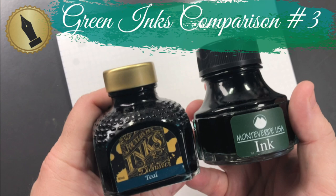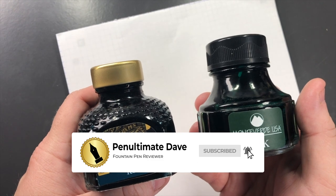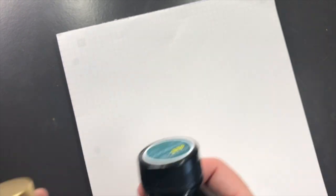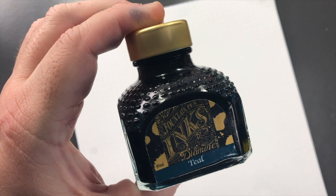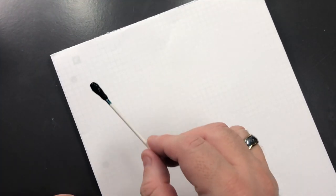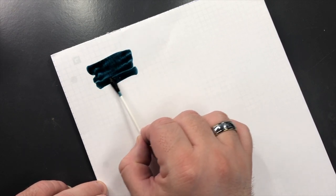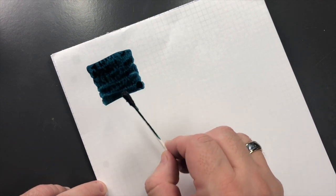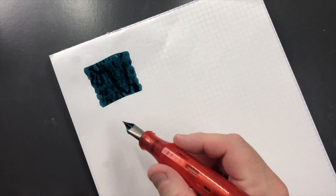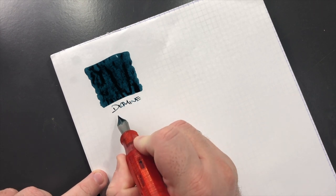Hello and welcome to another pen video from me, Penultimate Dave. I have here another green inks comparison - this is green inks comparison video number three. Let's take a look at the first ink: Diamine Teal. We'll do an ink swatch here. This is a teal ink, so it's sort of between a blue and a green ink. This is Diamine Teal.